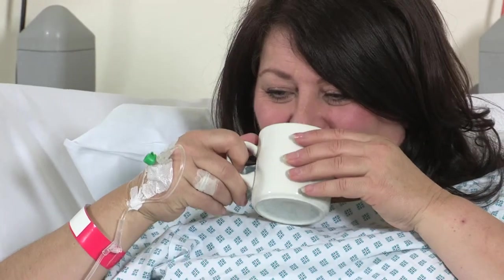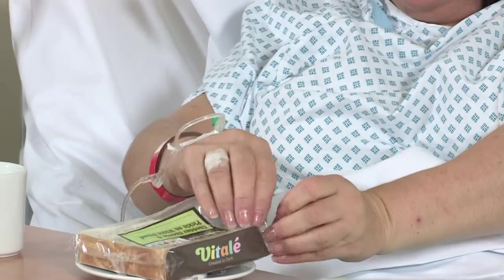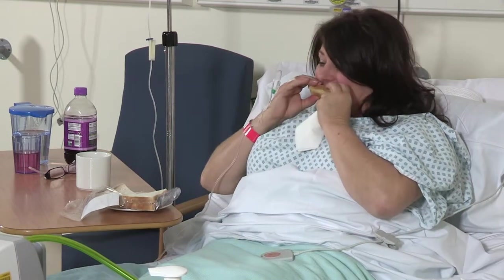The nurses will encourage you to eat and drink as soon as possible and drips will be taken down when your blood pressure is stable. After surgery it is advisable to drink a mixture of drinks — tea, coffee and juices — rather than just water. Drinking too much water at this stage can affect your recovery.